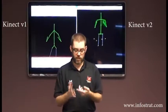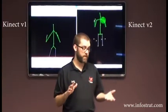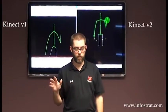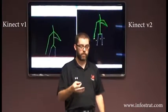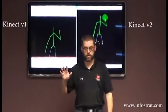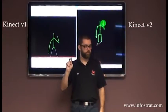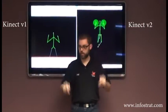You can do full hand skeletons — we've done that, and later other people have done that too. But usually that requires a closer range. The things that Microsoft provides out of the box work for the full range of the sensor. The hand tracking is still reliable for tracking both hands all the way back here.